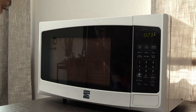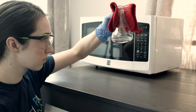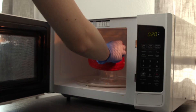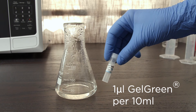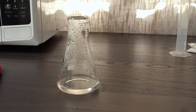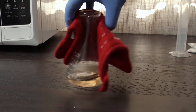Keep an eye on it to make sure it doesn't boil over. Swirl using a hot mitt to make sure the solution is well mixed. Make sure that the solution is clear with no remaining agarose crystals. If needed, microwave again for 5-10 seconds. Add 1 microliter of gel green DNA stain for every 10 milliliters of gel. Because we made a 25 milliliter gel, we will add 2.5 microliters of gel green DNA stain and swirl until completely mixed.